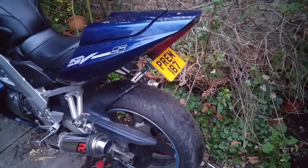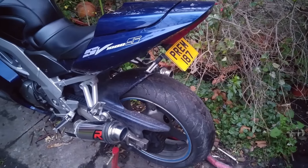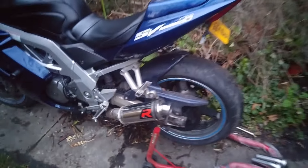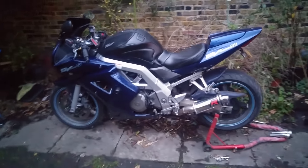Also I got a tail tidy as well. I've had this bike for how many years and I've only just recently done this — LED stubby. Regret not doing it earlier, full of regrets.